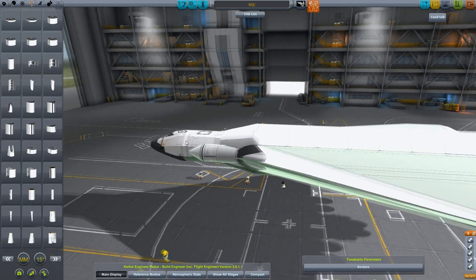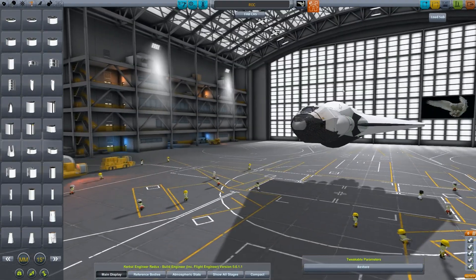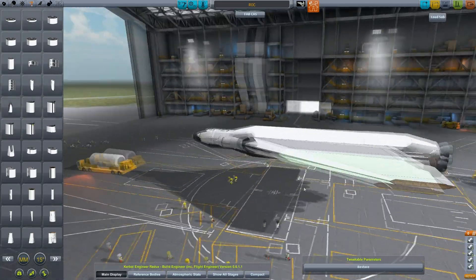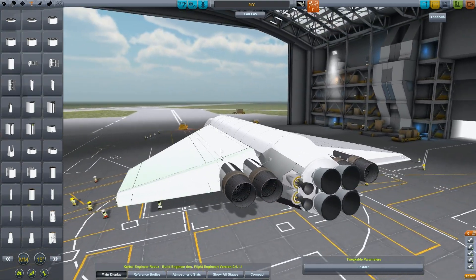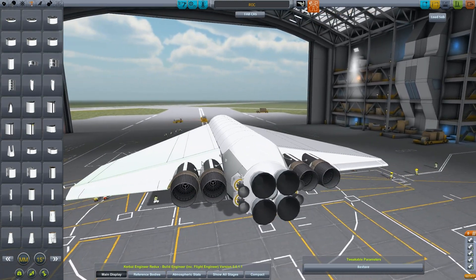They'll be away from the cargo bay, so we can dock to things and not have anything obstructing that cargo bay up top whenever that opens up. I was wondering about the air intake that we're going to use for these engines — what are our options for air intake?